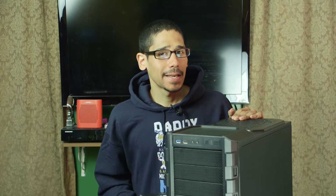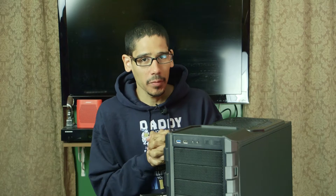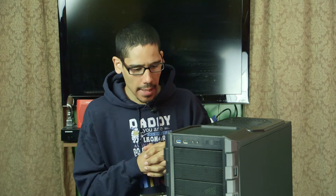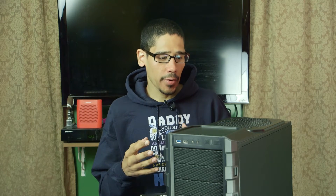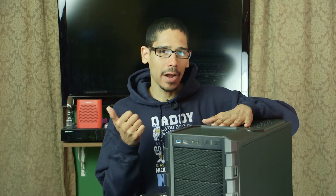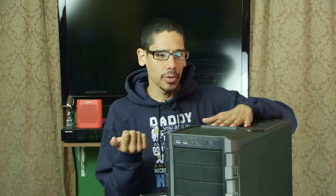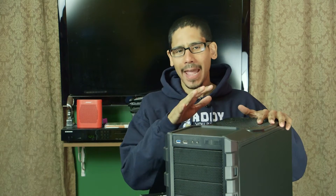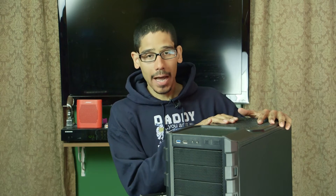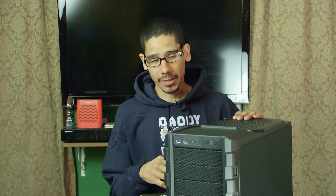Hey guys, welcome back, this is Bruno from BTNHD and I'm continuing my VR build with you guys under $800. The last thing we did together was insert the motherboard — the Gigabyte Z170X UD3 — inside our Cooler Master HAF tower, as well as our Seasonic MK2 power supply.